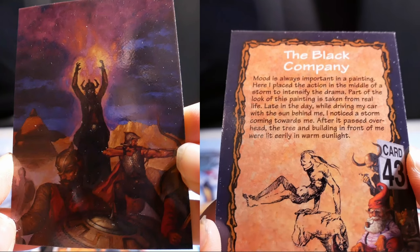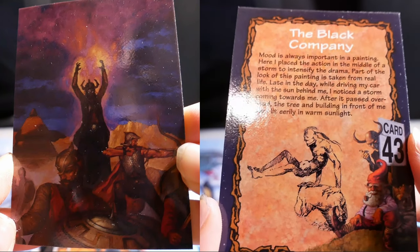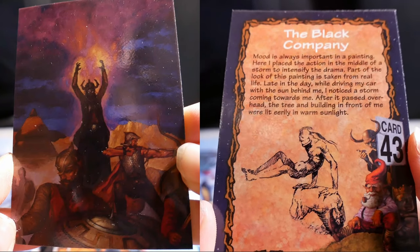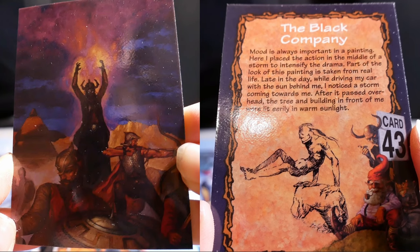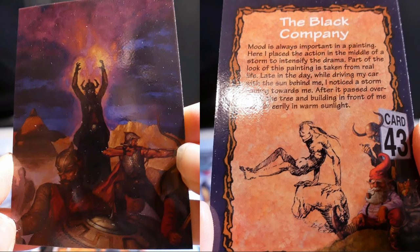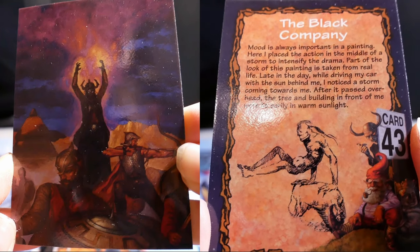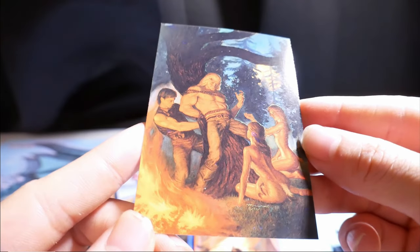The Black Company. Mood is always important in a painting. Here, I placed the accent in the middle of a storm to intensify the drama. This painting is taken from real life — late in the day, while driving my car with the sun behind me, I noticed a storm coming towards me. After it passed overhead, the trees and buildings in front of me were lit eerily in warm sunlight.